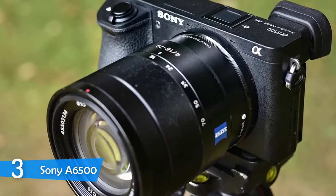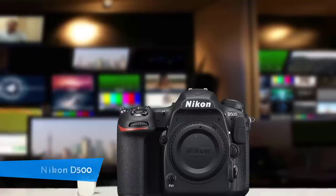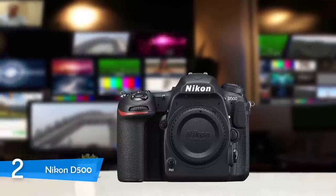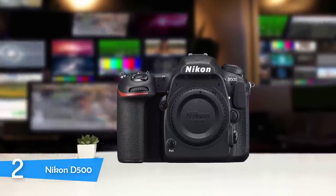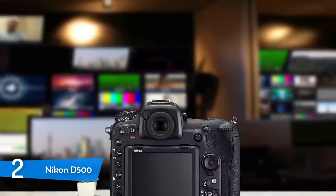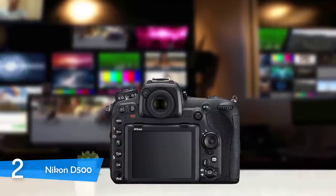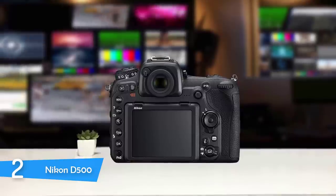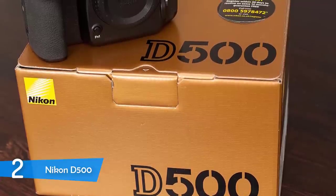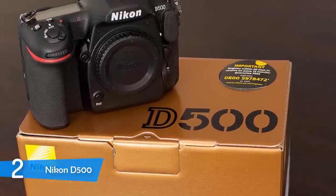Overall, the Sony a6500 is worthy of considering because it is exceptionally compact and packs numerous features, making it highly suitable for recording music videos. The Nikon D500 is a modern professional-grade DX-format DSLR camera that is quite chunky, measuring 4.5 by 5.8 by 3.2 HWD with an approximate weight of 1.9 pounds without a lens. Its body is entirely made of magnesium alloy and is further protected by weather sealing. I particularly like its black finished body with a bold red accent below the grip.